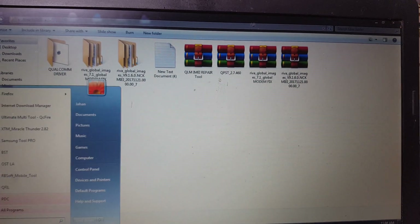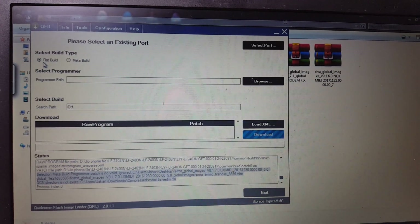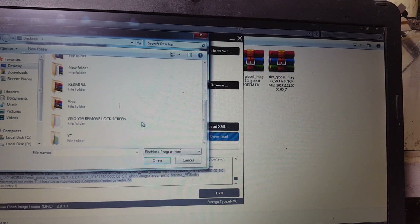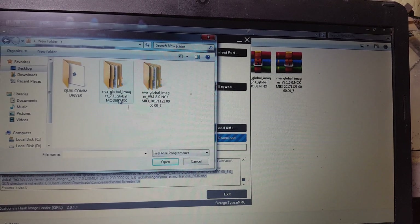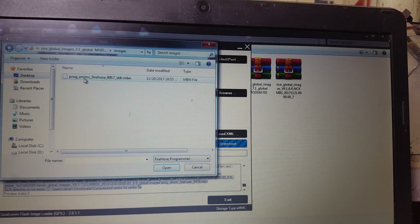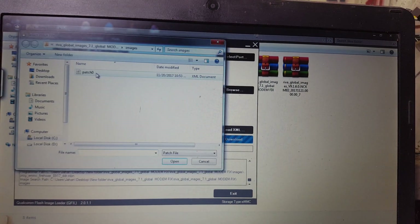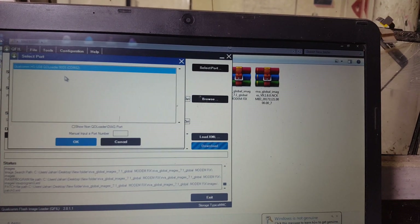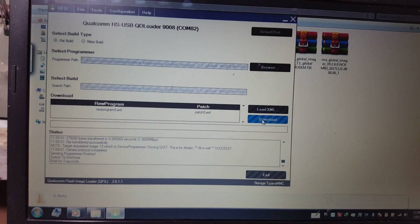Now open your flash tool, select flat build, click Browse, and go to your file. First open this file — the modem fix file. Open the tool, select this file, load the XML, and then select the port.